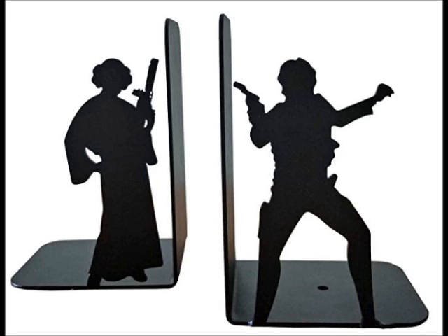They're really pretty cool. I'll hold one up to the camera so Kelly can see the size of them. They are kind of your standard black cast iron L-shaped bookends with a silhouette — the classic silhouette of Leia from Empire in her flowy white gown holding up the — I want to call it a pulse rifle. And then Han is in his classic stance where he's shooting a blaster. So they're the iconic images of Han and Leia from Empire. It just makes me happy.